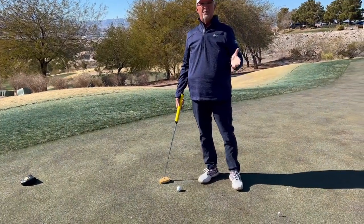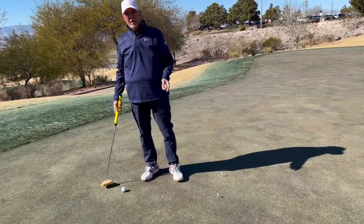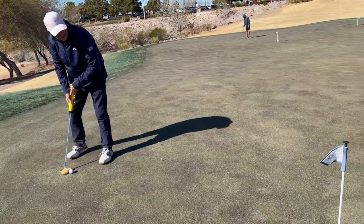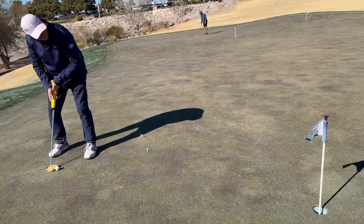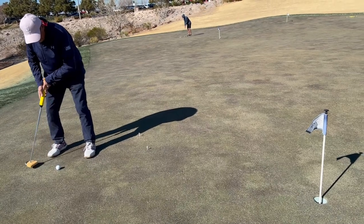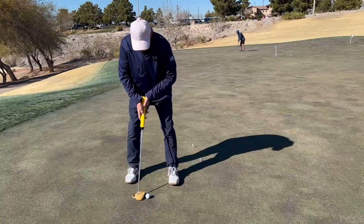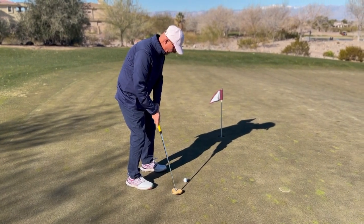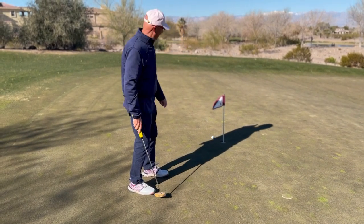The problem with these fast, tricky downhill putts is I see a lot of people make too big of a backstroke. I've got one here that's pretty fast and downhill, and we go back like this — that's too much backstroke. We feel like we barely touch it, but we make too big of a backstroke and it goes four or five feet past the hole.